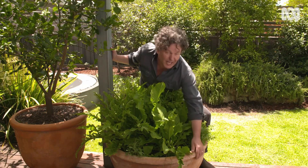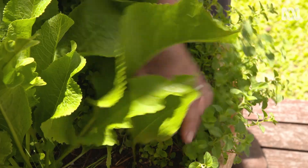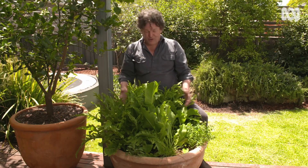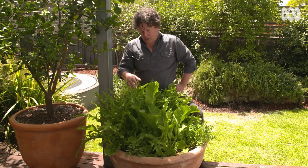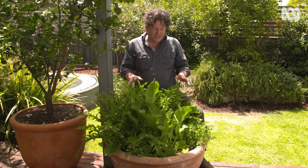I planted up this large clay pot with a mix of herbs about a year or so ago. If you dig through here you can see there was oregano, chives, a bit of sage and horseradish, which now has completely swamped the pot to the detriment of the other ones. So my job for today is to pull all the horseradish out and plant up new herbs.